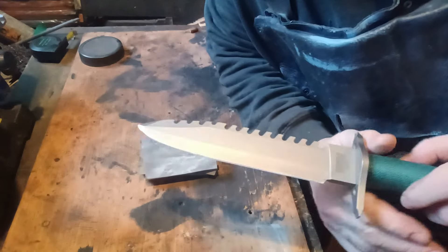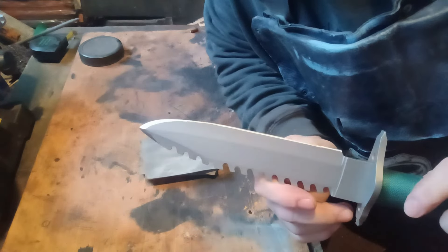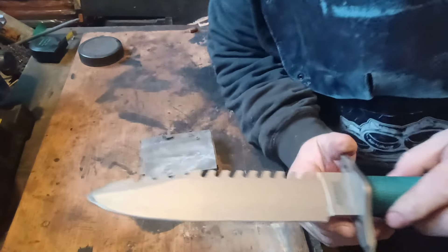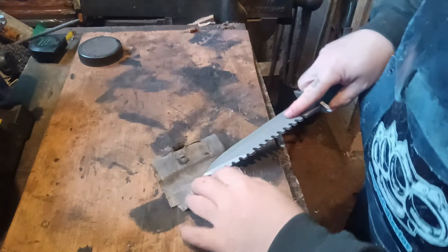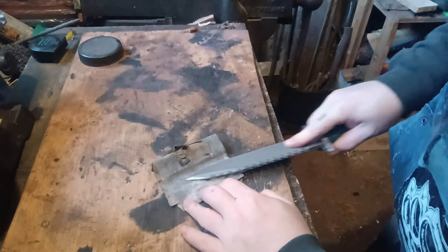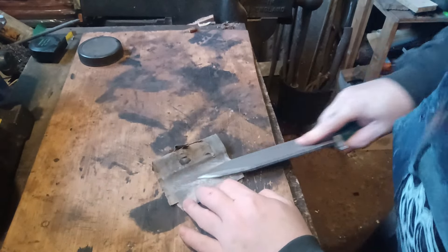I've shaped the blade to how I'm happy with it and I'm giving it an edge again. To finish off the edge I'm just going to use a bit of wet-dry sandpaper — not even going to bother wetting it — just to make the edge a little bit nicer.